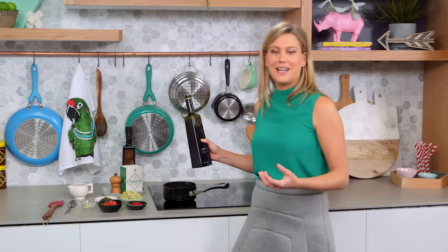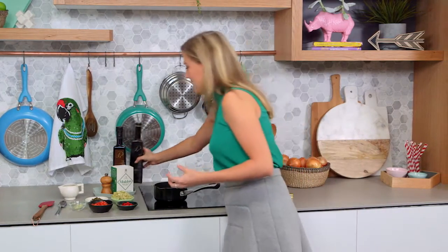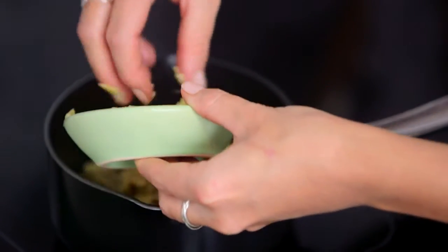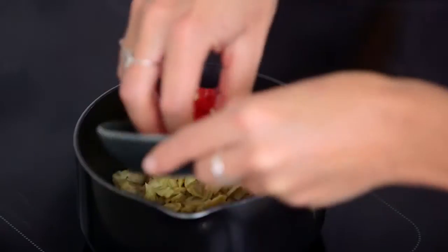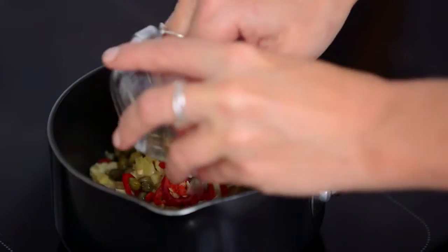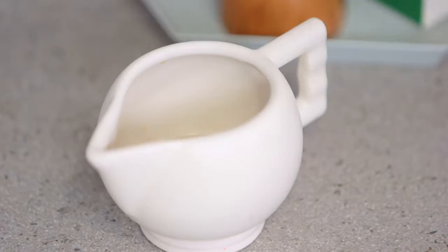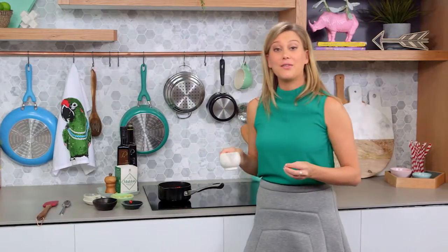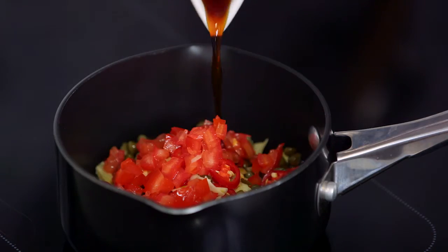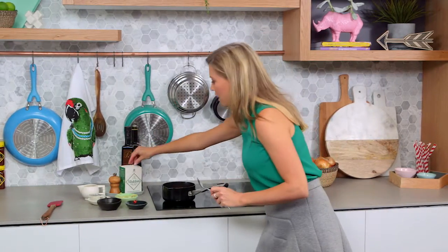Originally sauce vierge has some basil in it, just garlic and some lemon and tomatoes, but my one's got a little bit of a twist. We've got some artichokes that I'll add to the olive oil, some chili, I love capers in this, and garlic of course — a must — and some tomatoes. Also just for a little bit of piquancy I add a little bit of vinegar; I've got some sherry vinegar here, and last but not least a touch of salt.